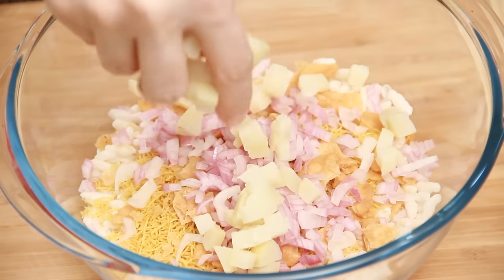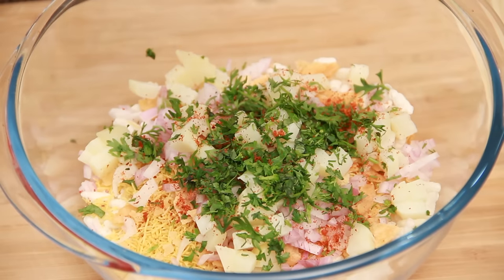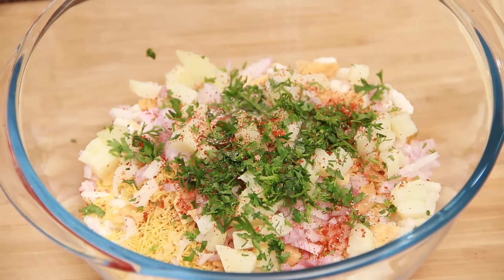Some chopped onions, some chopped potatoes, coriander leaves, red chilli powder to taste, salt — just a little bit because the chutneys also have some salt.